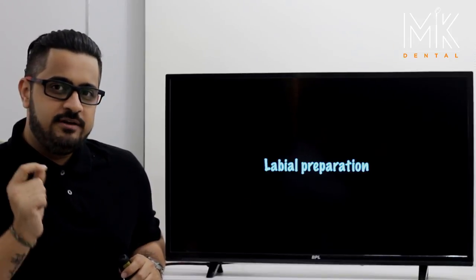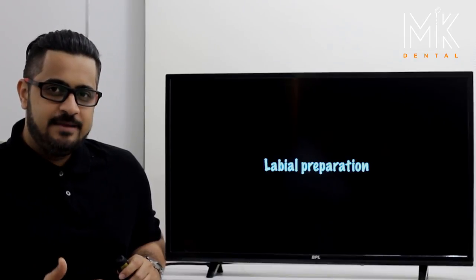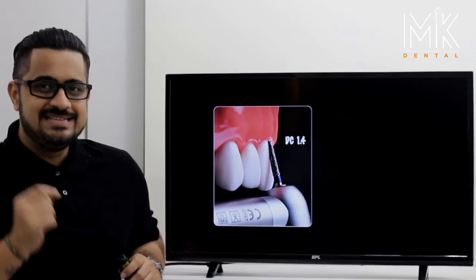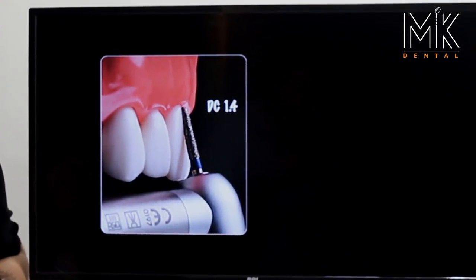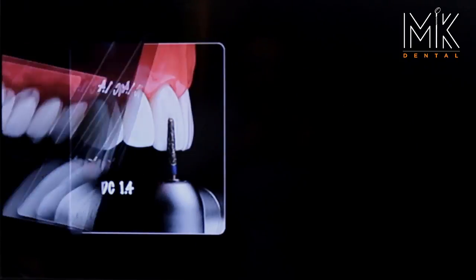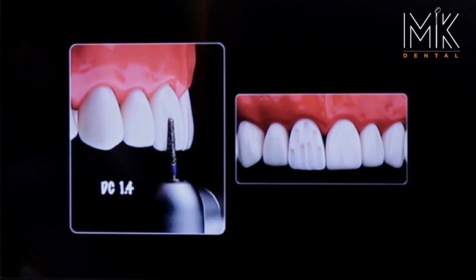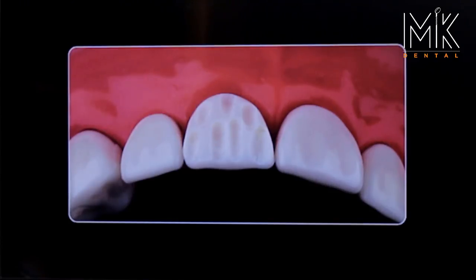This is the DC 1.4 burr. Because it's a deep chamfer burr, we will sink in only half depth first. The burr is placed towards the cervical plane — this is what we call plane one of the preparation. Sink the burr half depth over two or three areas, giving you depth orientation in plane one. You now straighten the burr towards plane two and sink it half depth again, making multiple grooves. You can clearly see in this image that you have plane one and plane two grooves appearing at two different junctions.